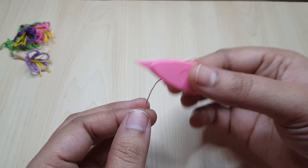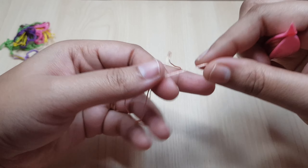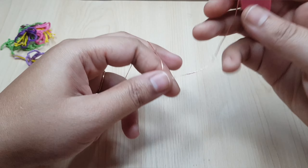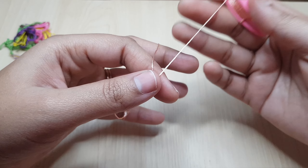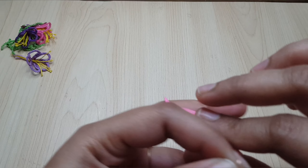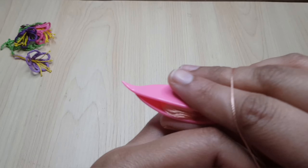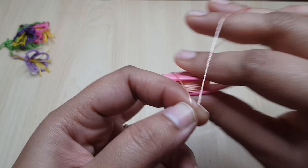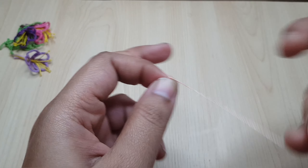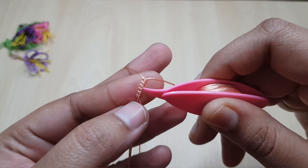I have loaded my shuttle with thread, so let us start with the first ring. We are going to make six double stitches in the beginning. One, two, three, four, five, and six. Now I have done six double stitches.